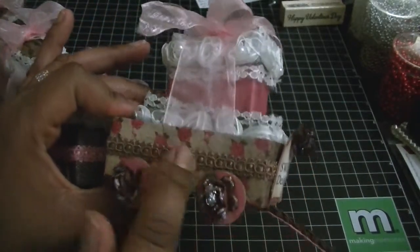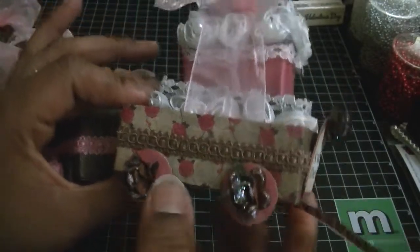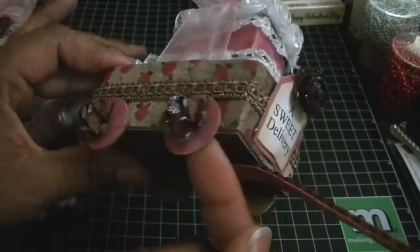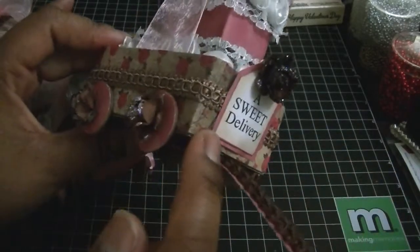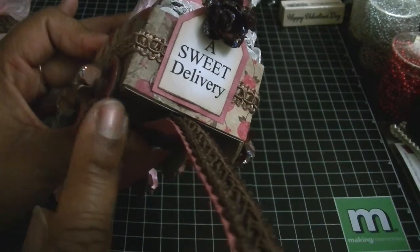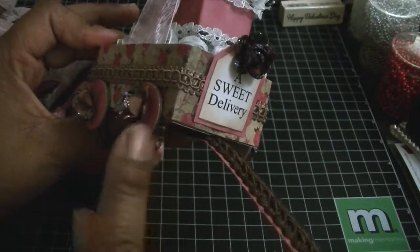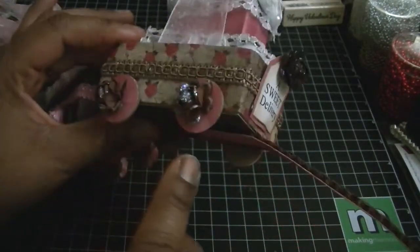Here is the wagon. I used some trim from Hobby Lobby all the way around this one. The paper is from the Glitz collection. For the wheels, they wound up being one inch — so if you have a one-inch circle punch, that's all you need. I punched out three sets of craft cardstock circles for each wheel plus one layer of the paper collection to cover it, because I wanted it to be sturdy — four layers total, three craft cardstock and one paper.